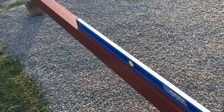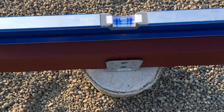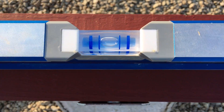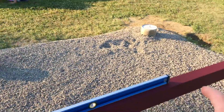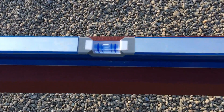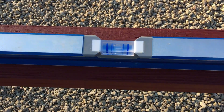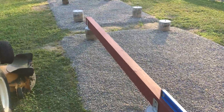I've got my 8-foot level out here, just going to check where we're at center-wise and see if it's level. It's right there — dead center. I'll go ahead and check it on the quarters, halfway through on each one. Looking pretty good right there, and that still looks pretty good right there — close enough.